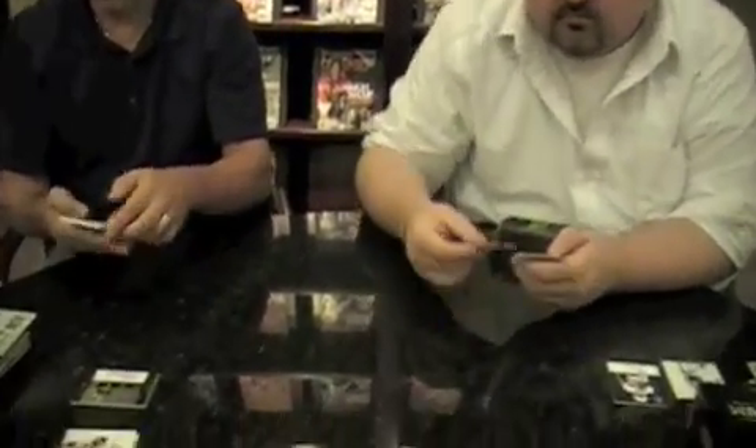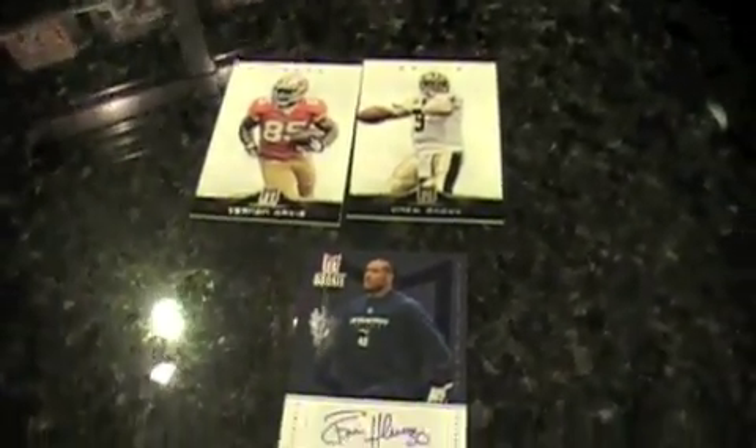I kind of like that with the high print runs on some products for the autographs. I don't like every autograph being a low print run on everything. Even though it's a high-end price that makes a product tougher for most people to buy, singles-wise it doesn't mean they're going to be impossible to collect. It helps the singles market, I think.